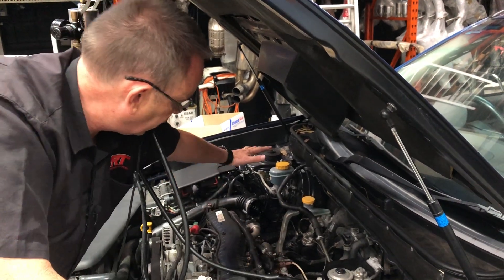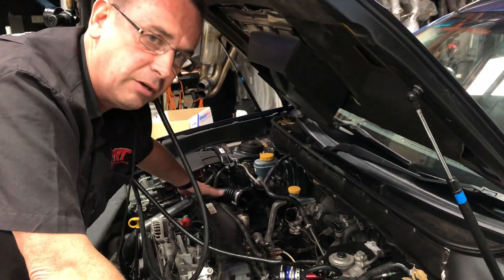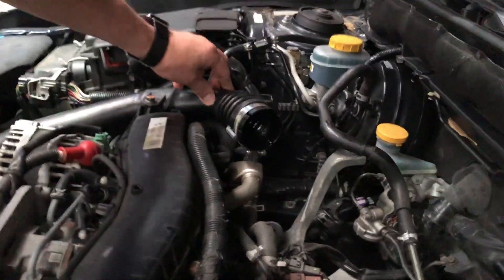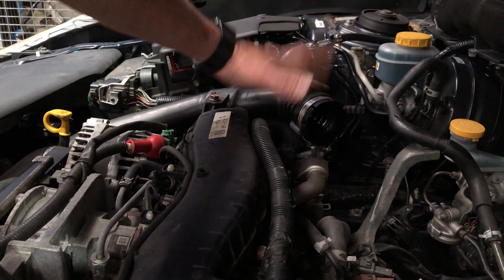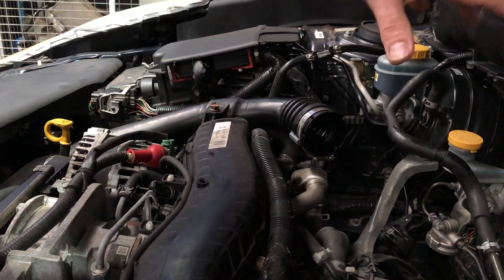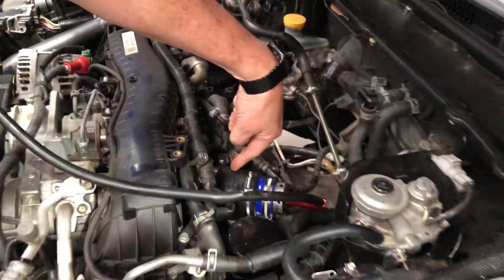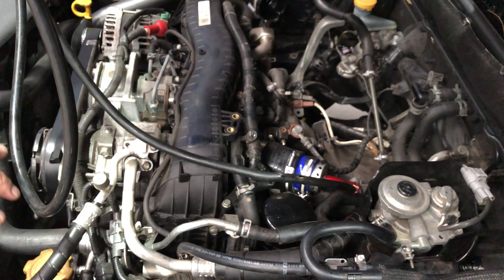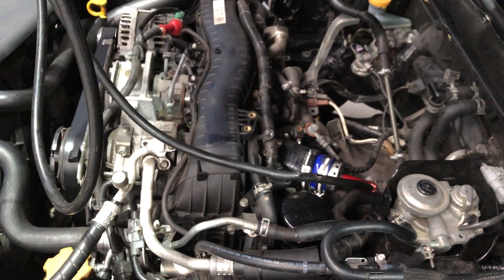We've checked all the pressure hoses — this one comes from the turbo. I'll get my camera in to get a little bit closer. This particular part is hard plastic, goes all the way down to the bottom of the turbo, underneath the front of the engine. This is the high-pressure side coming from the turbo to the intercooler. It goes through the intercooler, gets cooled down, goes through the flexible hose into the throttle body and into the engine, then out through the turbo, into the DPF and out the exhaust.